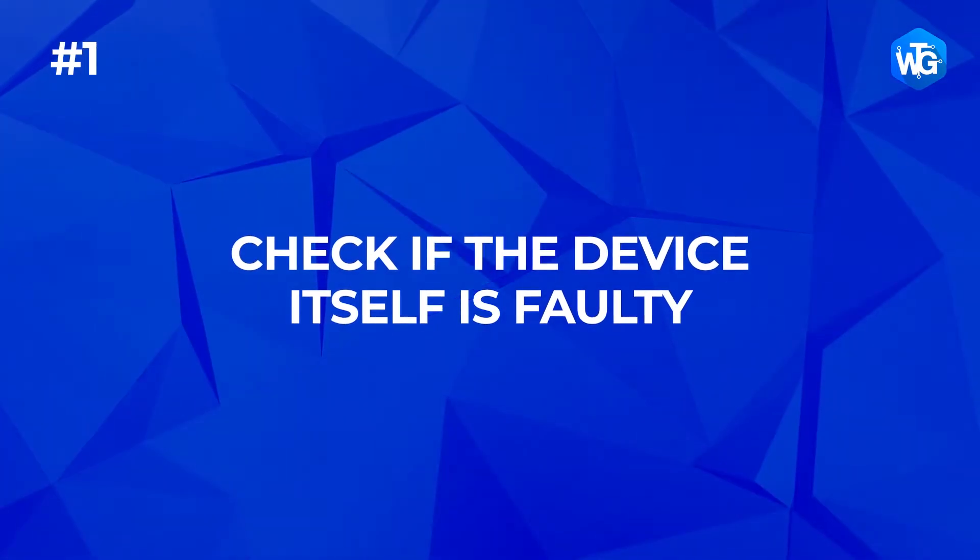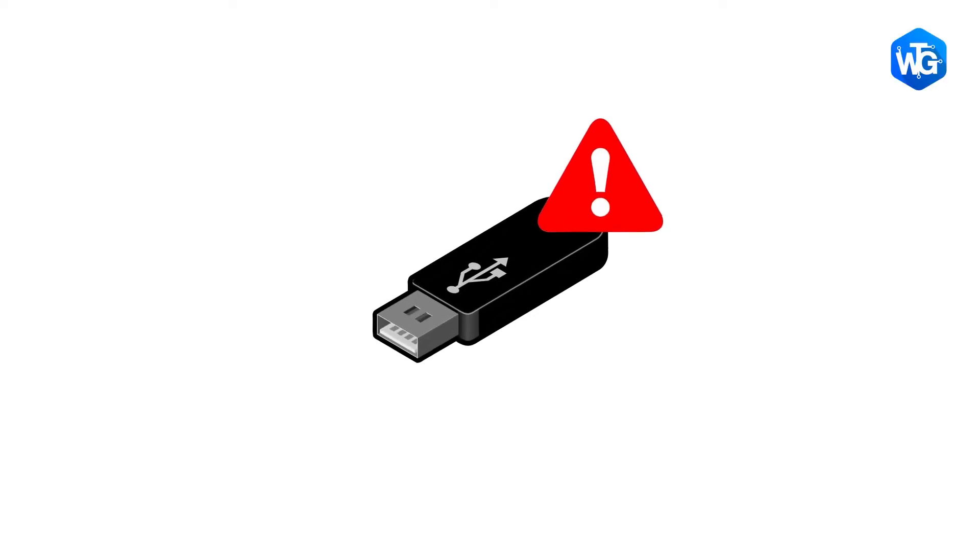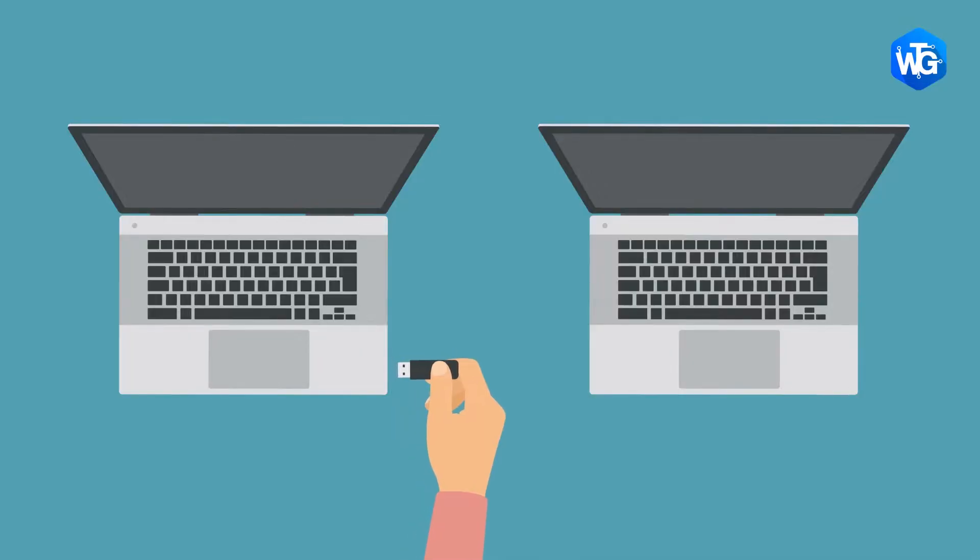Number 1: Check if the device itself is faulty. If the USB device was working before you upgraded to Windows 10, it's unlikely to be faulty, but it's not impossible. To check if the USB device is faulty, simply unplug it, eject if it's a USB storage device, and plug it into another computer.